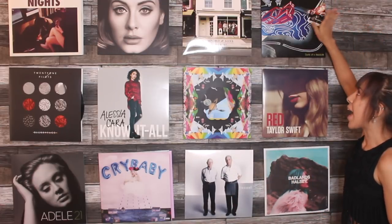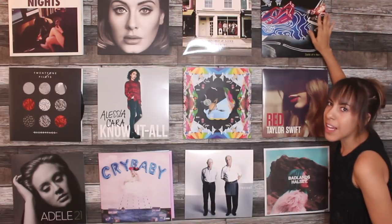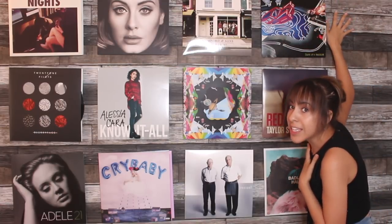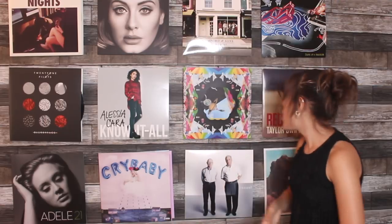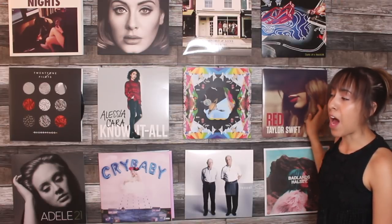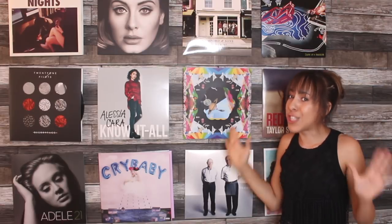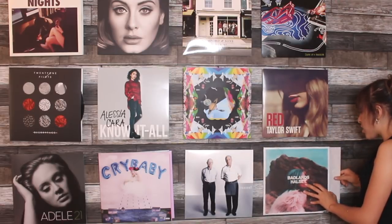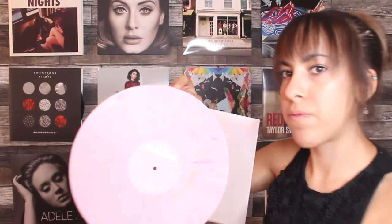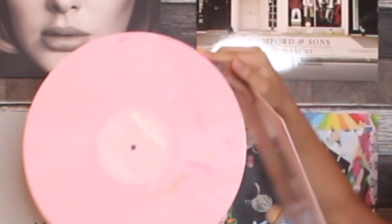Down here we have Panic at the Disco, because we love Panic at the Disco. Brendan Urie is the love of my life — I am obsessed with him. Then we have the Taylor Swift Red, and honestly she really missed out on an opportunity — she could have had red vinyls. Then last down here we have Halsey, and she has a really cool light baby blue vinyl with splats in it. It's super duper cool.